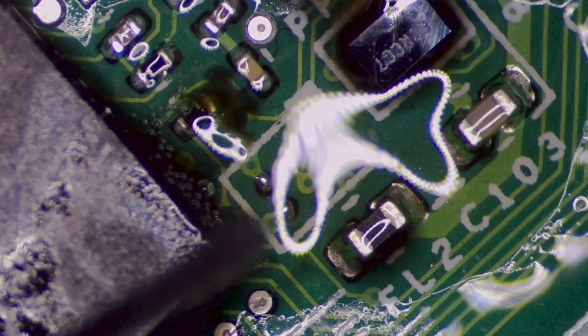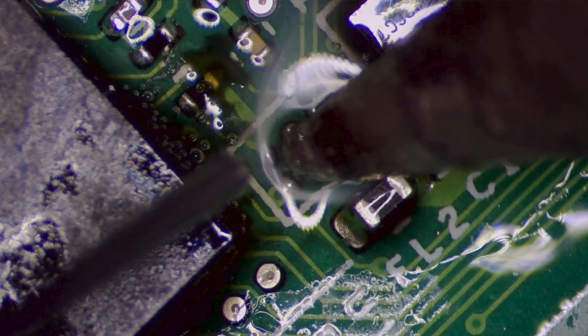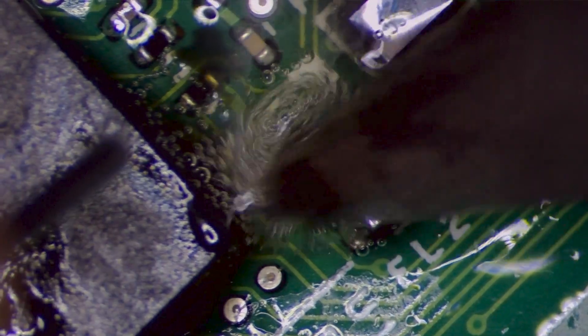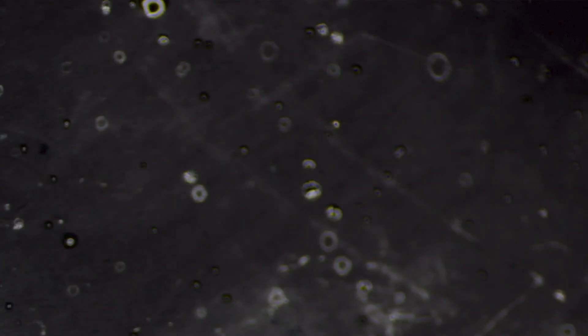Now what we want to do is get some new leaded solder and just rub it all over these old pads to replace what was there before with fresh solder. It'll make it flow a whole lot more easily and it'll be a lot better when we go to solder the new chip back in. Now just giving the whole area a spray and wipe down with isopropyl alcohol.